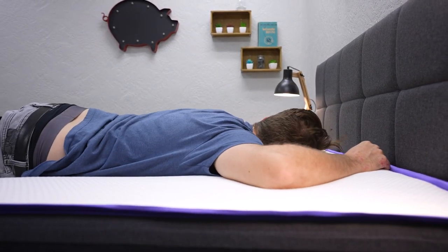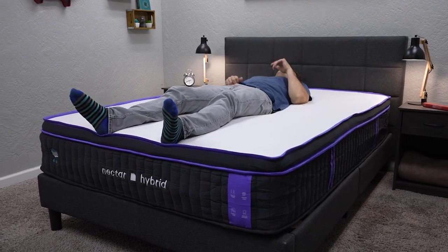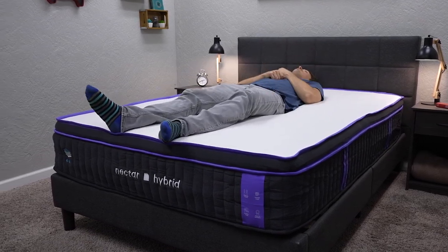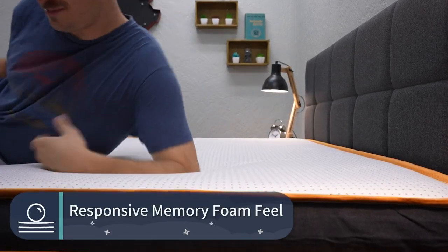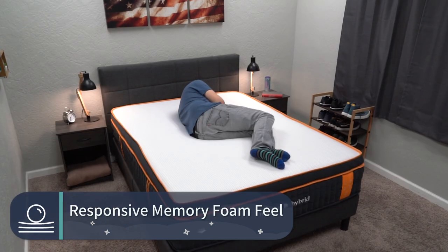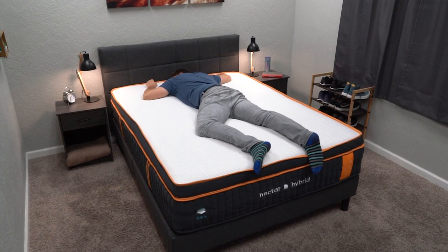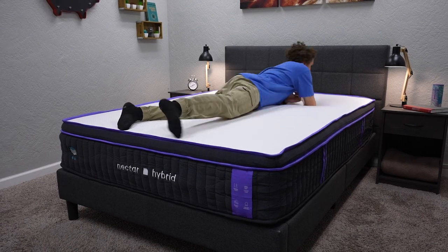Both the Nectar Premier Hybrid beds may also offer sleepers a zone support advantage. Since both include this more responsive style of foam, it completely switched up their feel from the dense, viscous memory foam feel you'd expect from Nectar. We were really surprised by that — we were sure upon hopping on these Nectar Premier Hybrid beds we'd find that dense memory foam feel, but that's just not the case. We found them to have more of a responsive memory foam feel, or maybe even a general neutral foam feel. The Active Lift HD layers combined with those pocketed coils just make them feel more neutral than anything else.